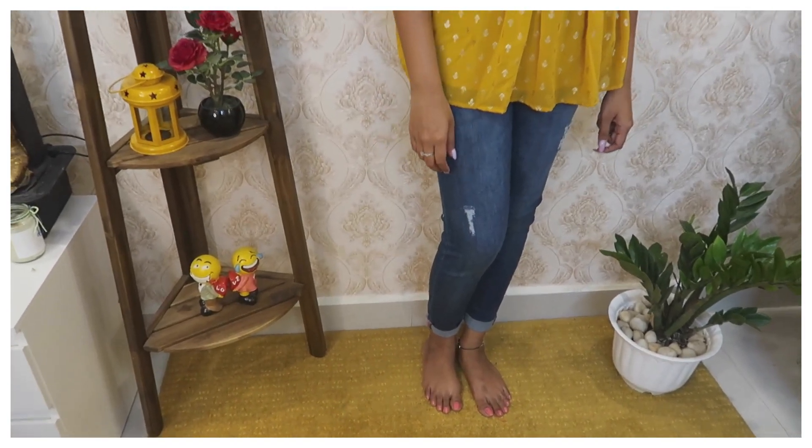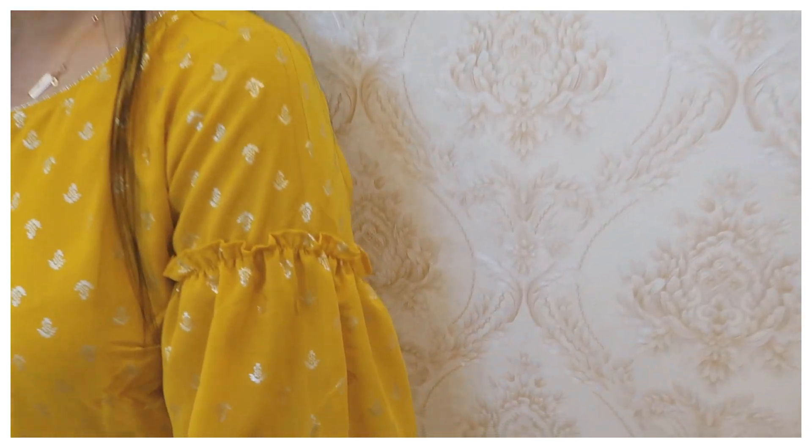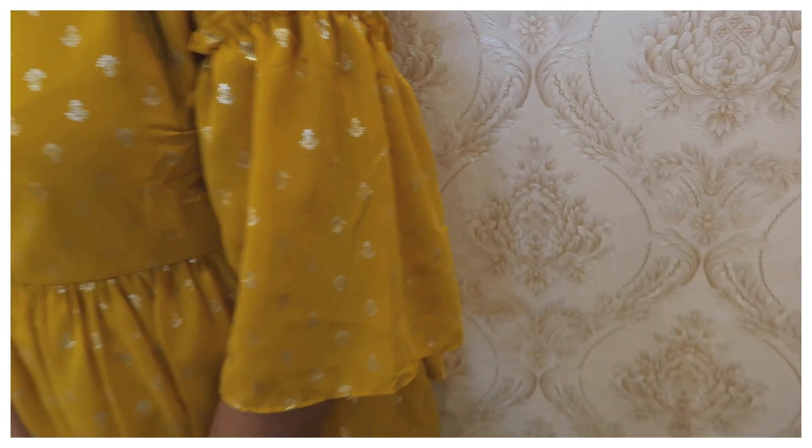So first I am going to share the yellow top. Last time I have seen a little pink color in the background — for this one I am going to use mustard.